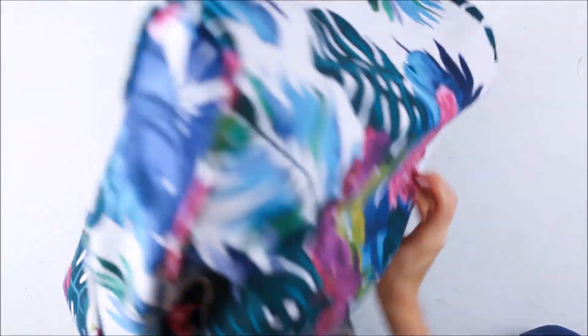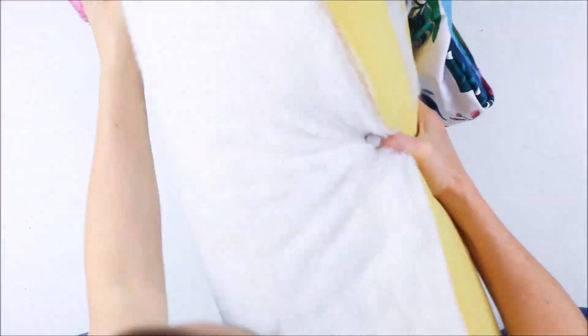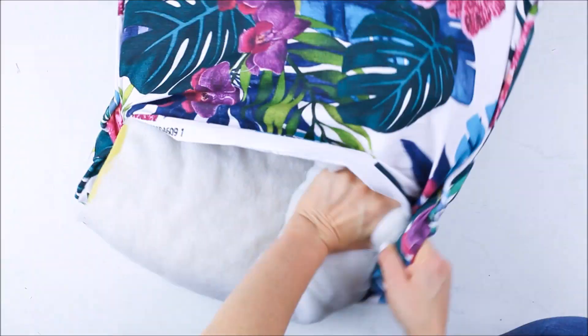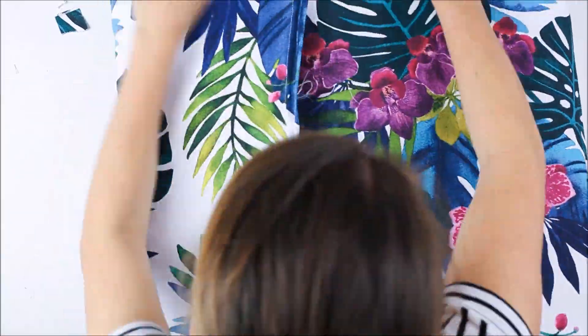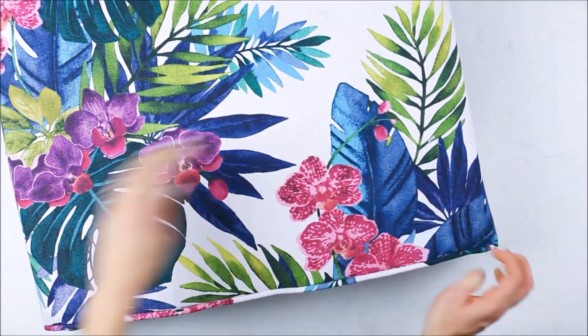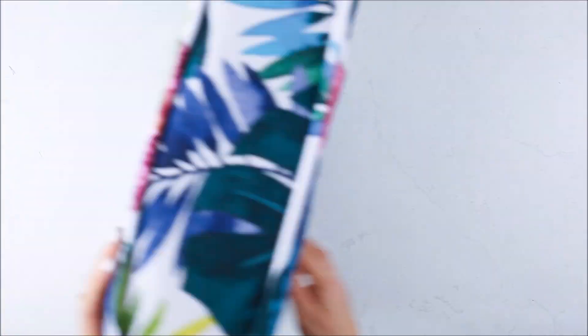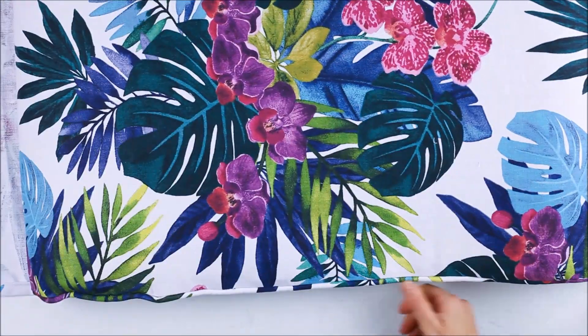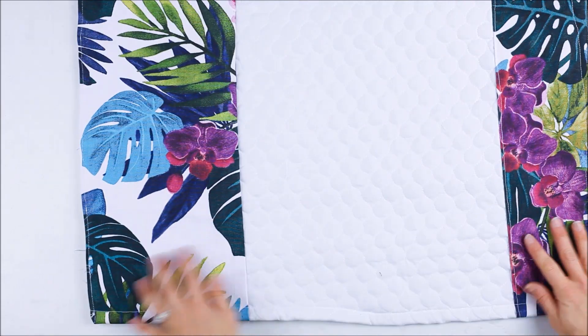Turn the cover the right side out and place the cushion insert back inside the cover. I find folding the cushion in half while inserting it into the cover is the easiest way to put it back in. Gently ease the cover back into the cushion so that it fits nice and snug and smooth and that you finish with a great look. Repeat the same process with the back cushion, and if you feel like it, a bottom cover for the cushion to sit on.